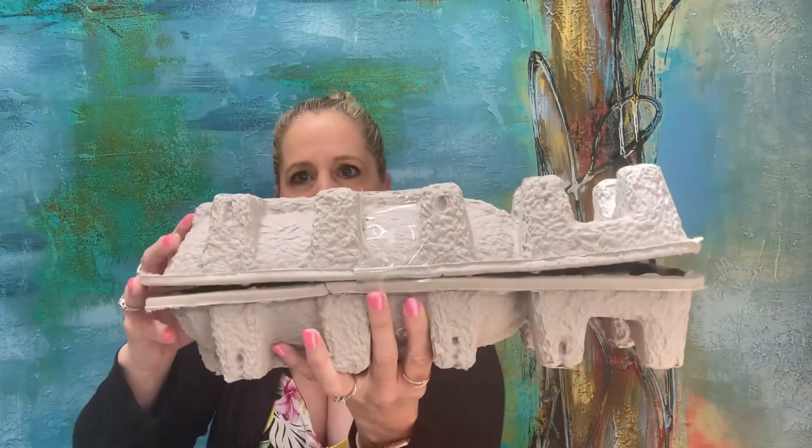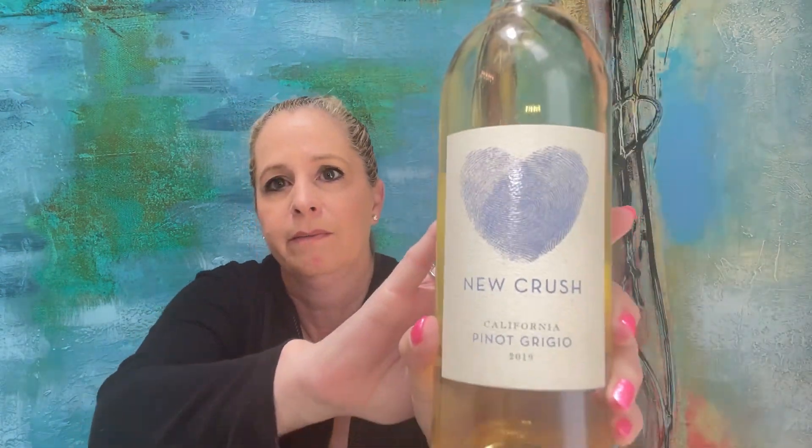So it looks like it comes in this crate, packaged really well. I'm going to do something with these labels — I don't know what, but I'm going to be doing something. The first thing I see here is New Crush Pinot Grigio, a 2019 California wine. The new crush is exciting, often unexpected — it's the time to savor the moment. This feeling inspired our new crush wine, creating an exciting and memorable flavor palette to be enjoyed and savored with every sip. I love this — I love the colors, the blue on the top.